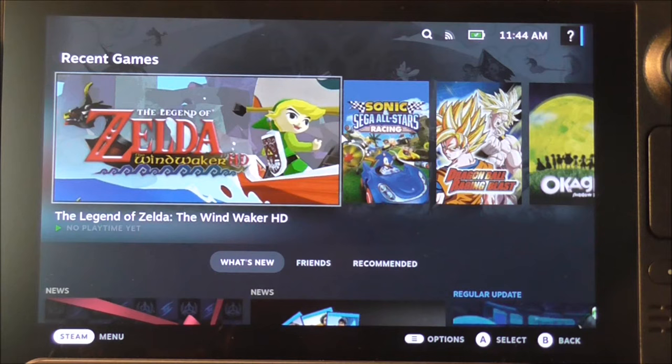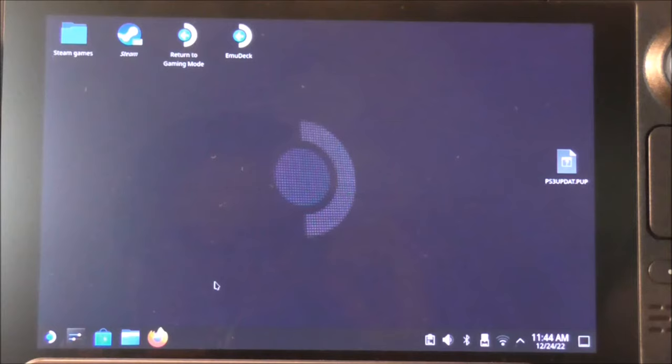We're in the normal game interface. Hit the Steam button, go to Power, and select Switch to Desktop Mode. Now that we're in desktop mode, I'm going to show you how EmuDeck sets up the folders, and talk about the two types of game files you can get for the Wii U.